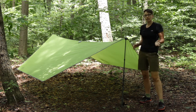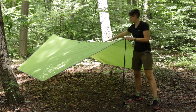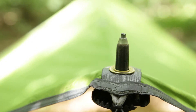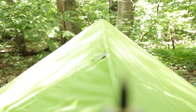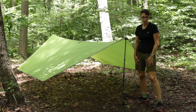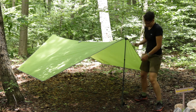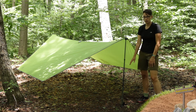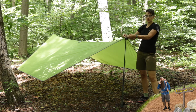Basically what Kelty recommends is — there are two grommets right here at the peak, one on this side and one on the other side. The trekking poles need to be set right at 125 centimeters, which is a pretty standard height. Most trekking poles will be able to accommodate that. The handle of the trekking pole sits on the ground and the tip goes through the grommet.